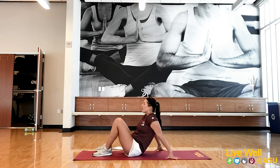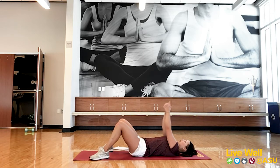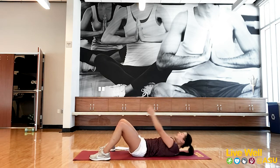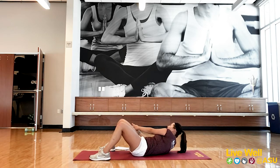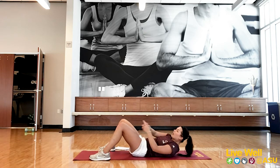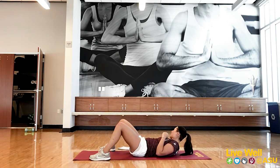Number two is three-way crunches. Hands in a shooter position or held together. Reach to the outside, the middle, and the opposite side, then work your way back: out, middle, out, middle, out, middle. We'll go through that for 45 seconds.